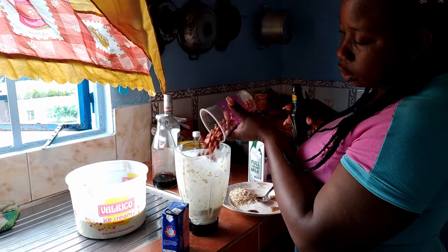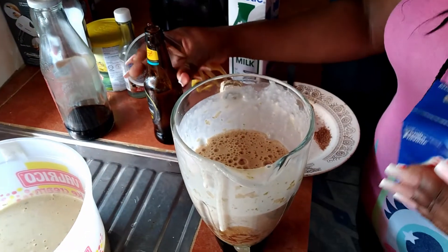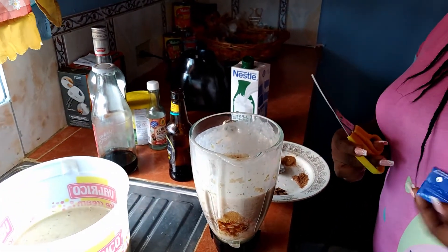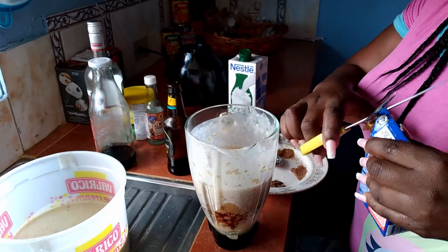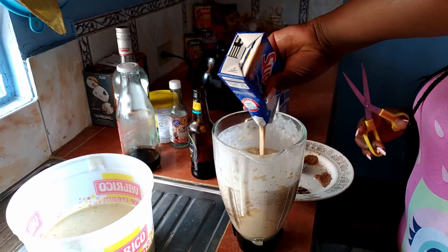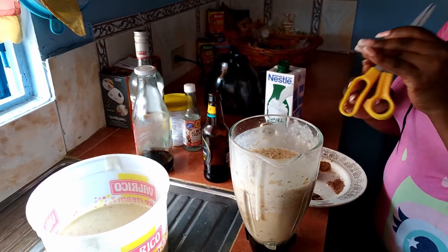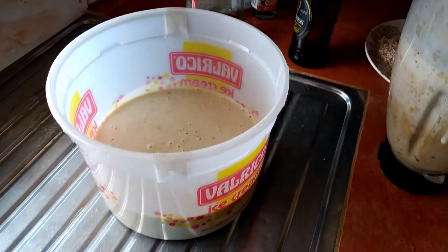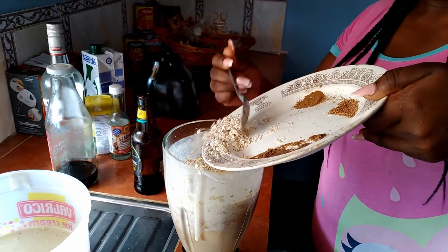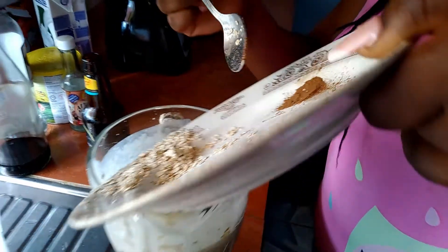I'm going to blend some peanuts, I'm going to add some guineas, some soft with jelly. In this bowl we have some oats, two teaspoons, some ground cinnamon, some grated nutmeg and some mixed spice.